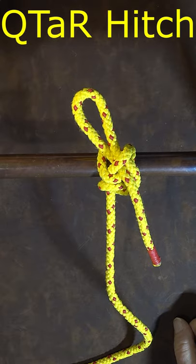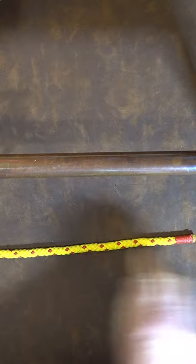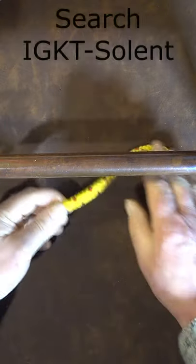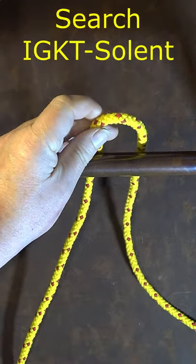The Q-tar hitch — quick tie and quick release. To the right hand side will be my working end, going off to the left standing end. The first thing I do is form a bite around the back of my object.